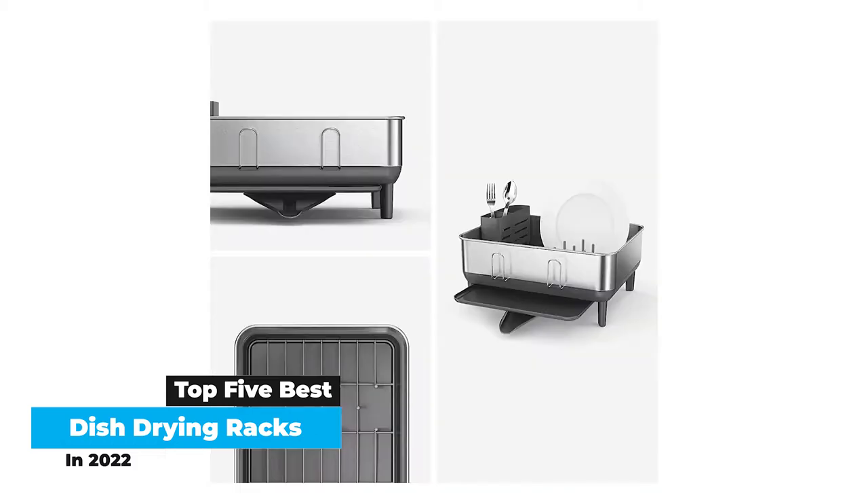There are a lot of high-quality, plastic-made dish racks on the market. However, if you do not like plastic in your kitchen, try a stainless steel option that is plastic-coated to protect it from corroding over time.